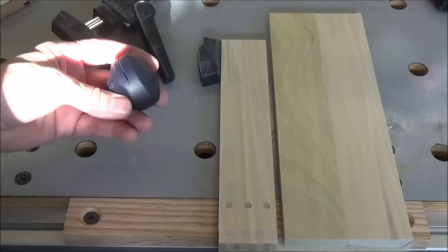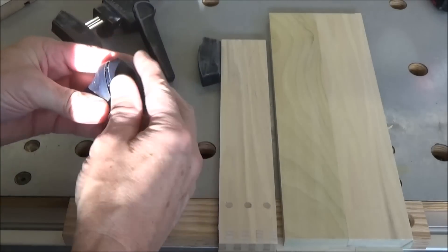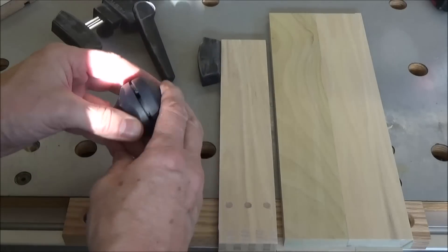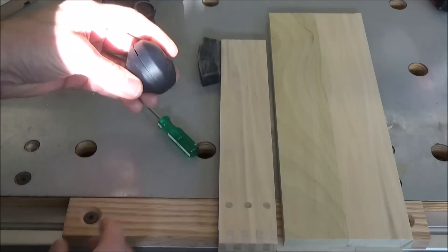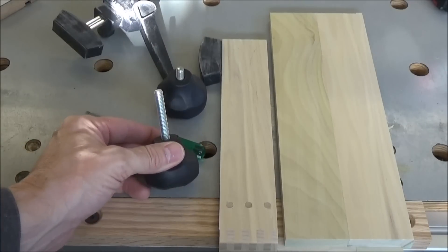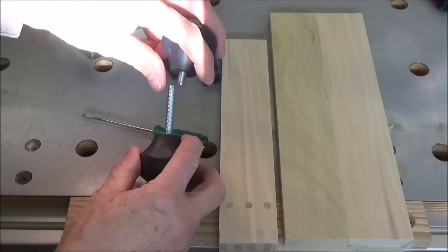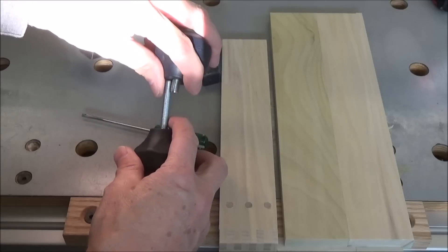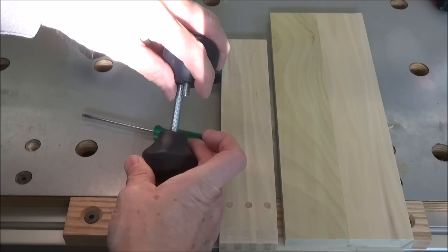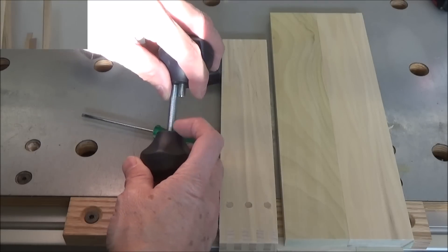I wasn't aware of this until I took a good look at the knob, but you can open them up, pop the cover, and change out your bolts, then snap the lid back on. So I went from that bolt to this one. The difference I need to make up is that much from the end of the original bolt to the base, so I made a mark on a big dowel and I'm going to cut a spacer.